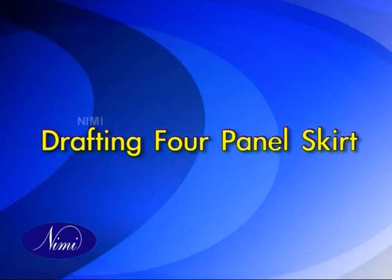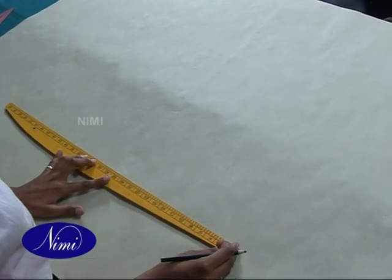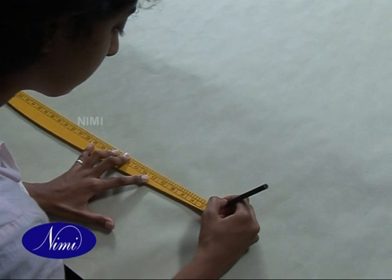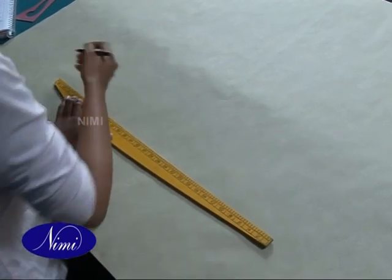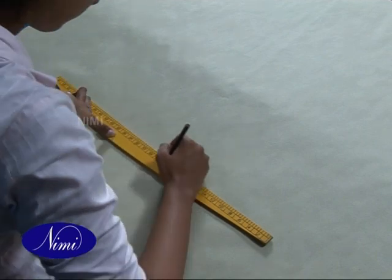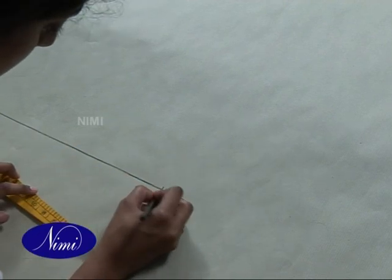For drafting a four panel skirt, start by joining points 0 and 1, which is basically full length minus belt width plus 3cm, which is 59cm. We mark this point and draw a straight line to 59cm. Now 0 to 2 is 3cm — so this is point 2.